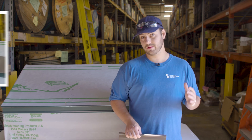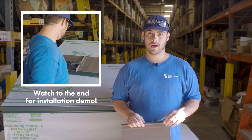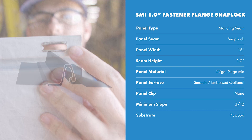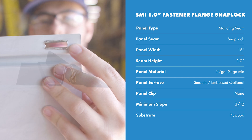In this series we look at a specific profile and discuss when you should and shouldn't use it, installation requirements, applicable engineering, and more. Our profile today is the SMI 1-inch fastener flange standing seam profile. It's a standing seam snap lock system, and in this case it's installed with hidden fasteners on the male leg, and the female leg snaps on to engage the panel.